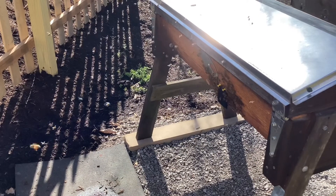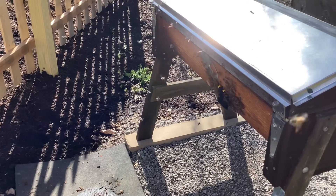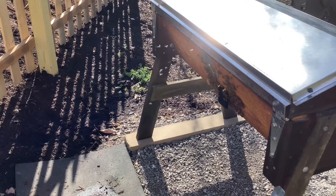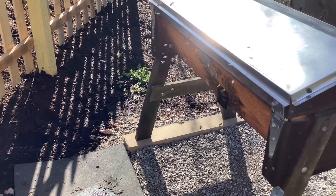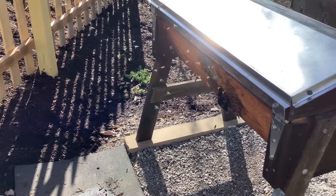I'll probably wait another day and then pull off the little black cover down there so they have easy flight-out access. Things seem to be working so far.